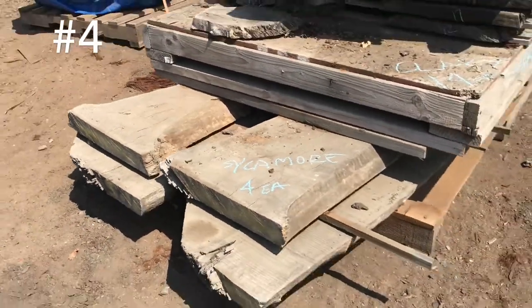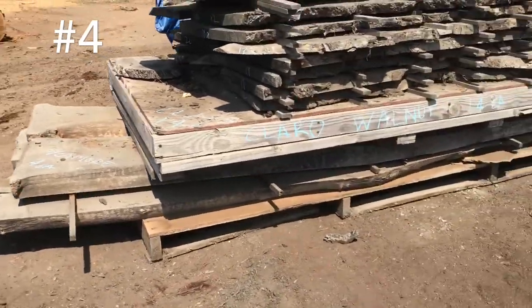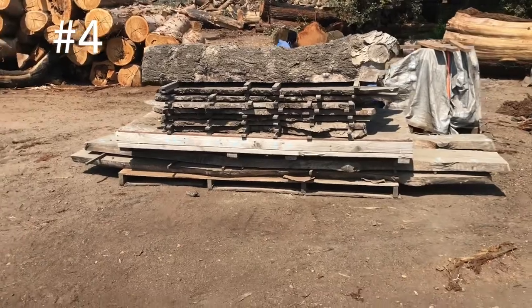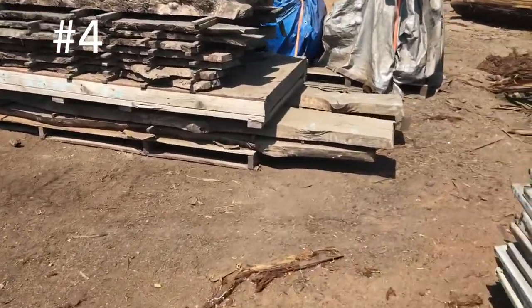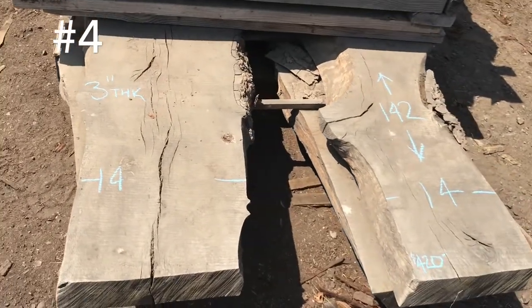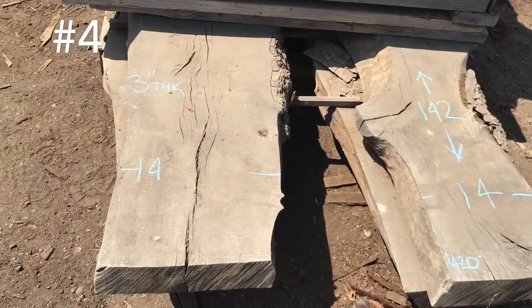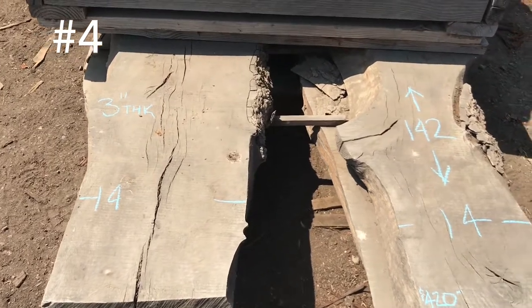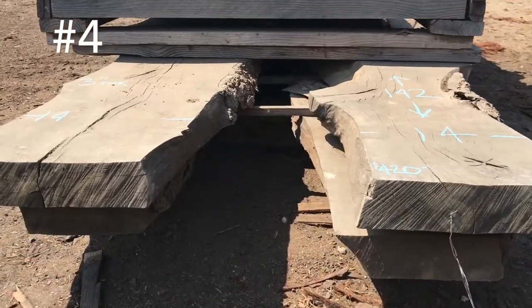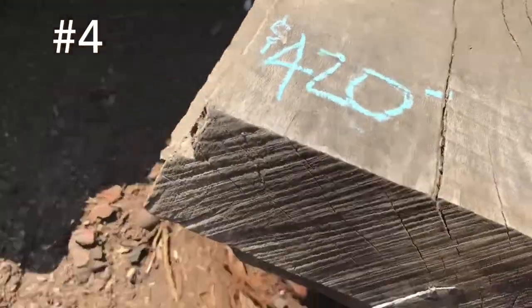4 slabs of sycamore — they really are longer, 3 inches thick. There's your general shapes of these; they got some good shape to them, they're not straight. 14 inches wide roughly, 142 inches long, 3 inches thick — 4 of those slabs.